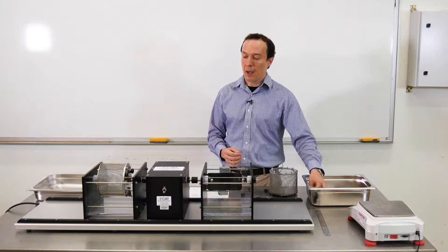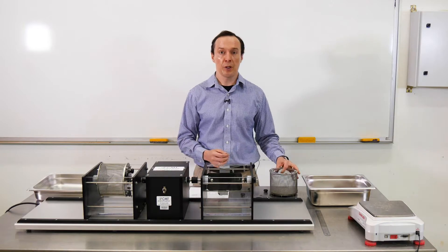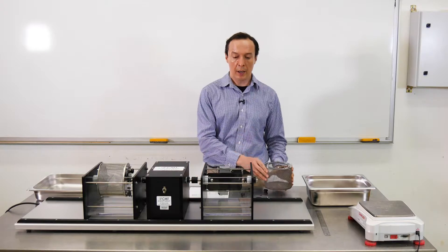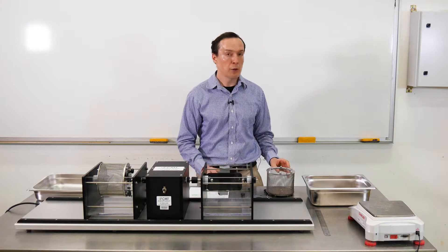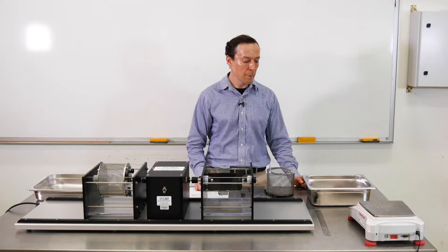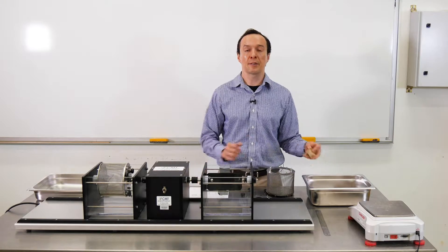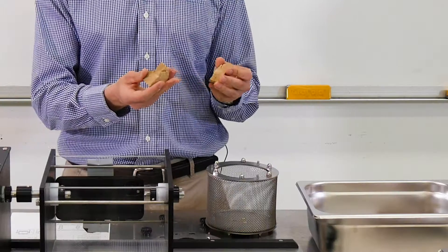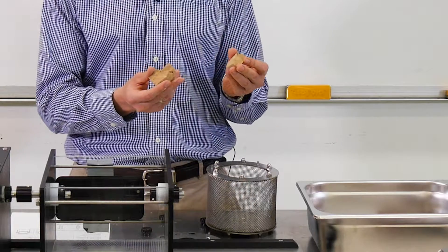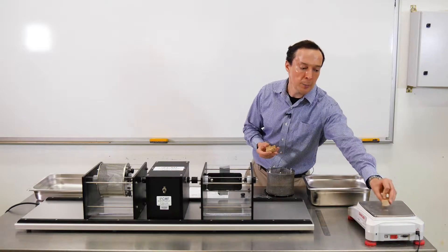We have a few samples here. For this test we need a drum where we put rocks in, and we need about 450 to 500 grams of rock. This should be smaller lump pieces of rock, and each piece should be from 40 to 60 grams.